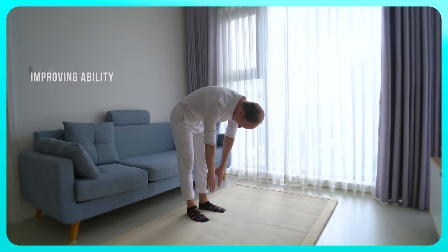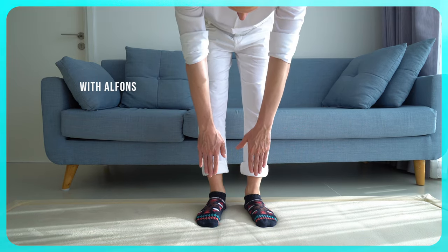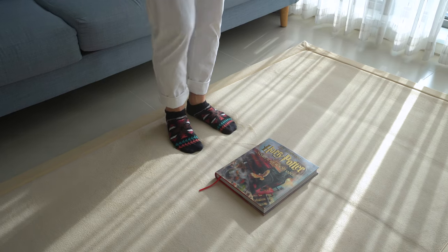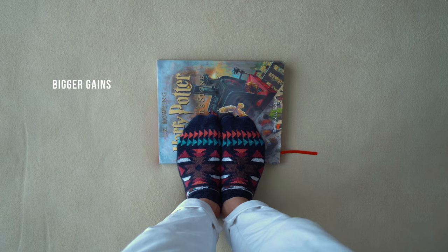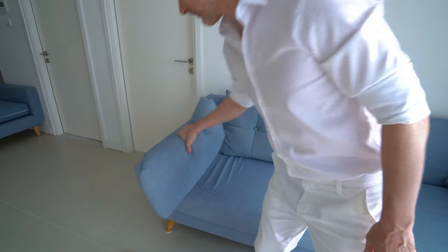Start with a simple toe touch to see how well you can bow down. Then place your toes up onto the illustrated edition of Harry Potter. Your toes are up and your heels are down. Keep your feet touched together at all times.